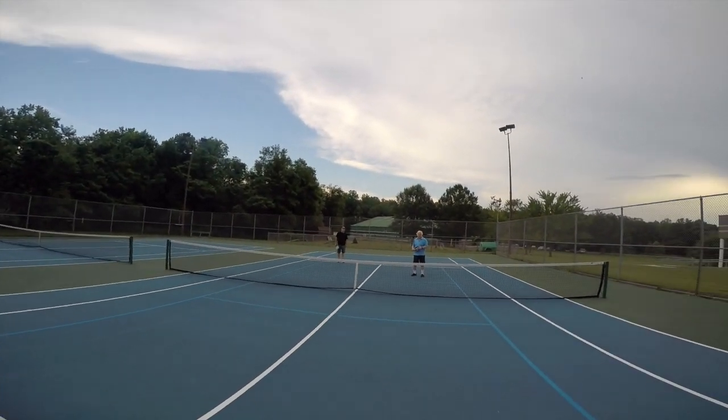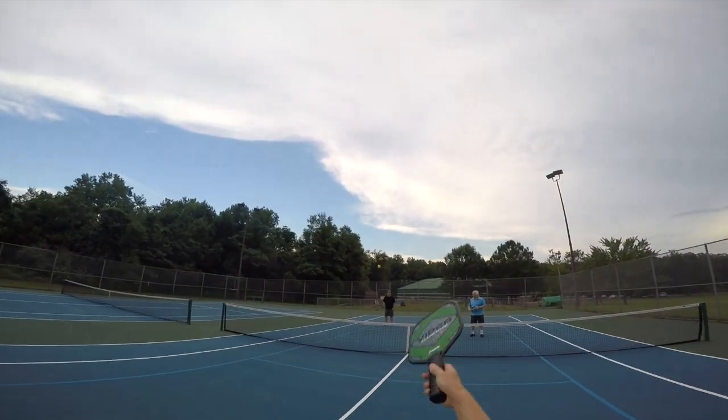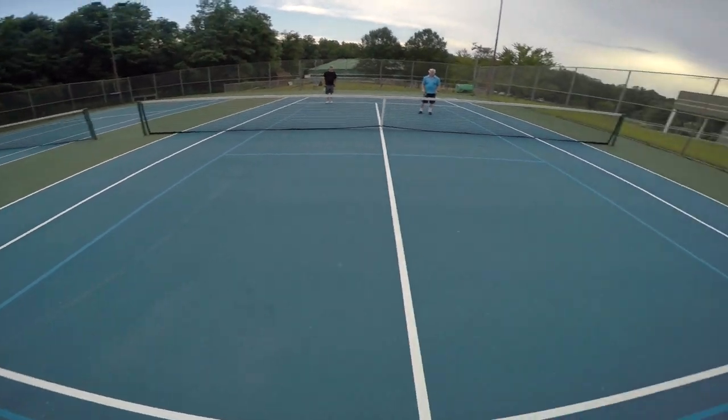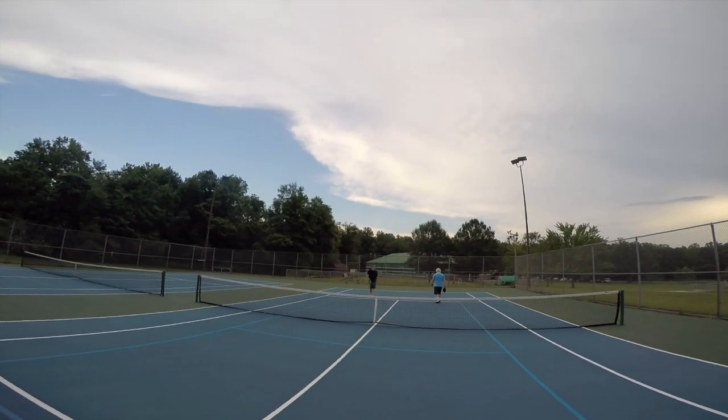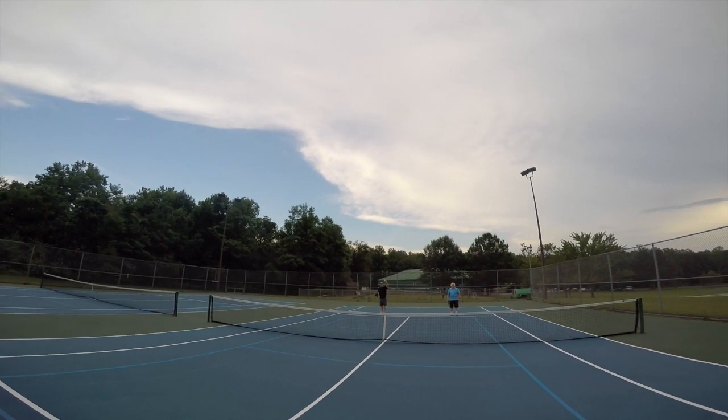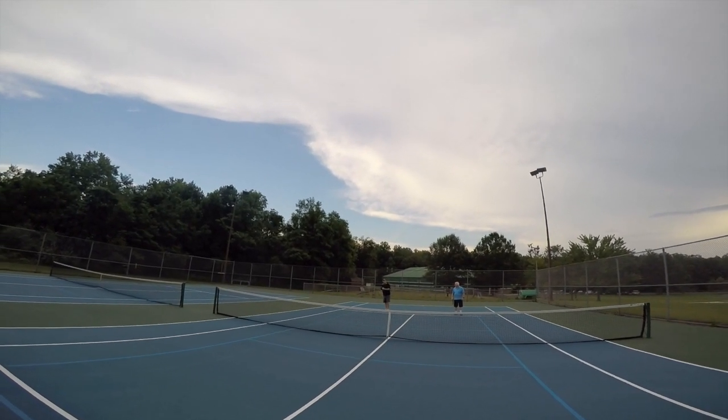I'm going to serve first — underhanded, can't go in the kitchen — and there's the first serve. So Eric's going to start as the doubles first server. He calls out: zero, zero, start.